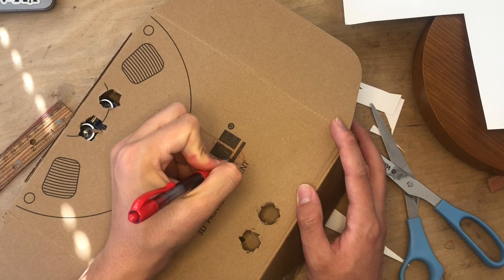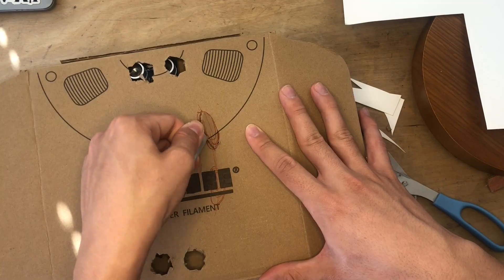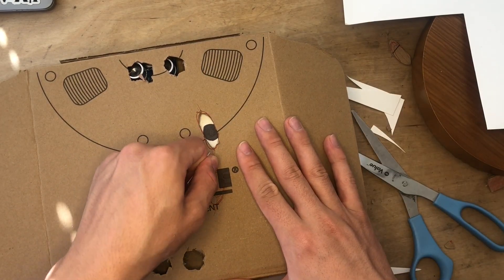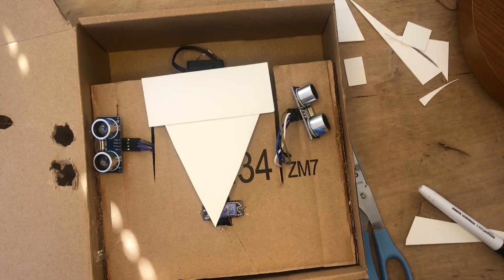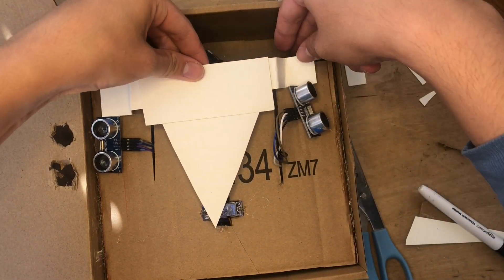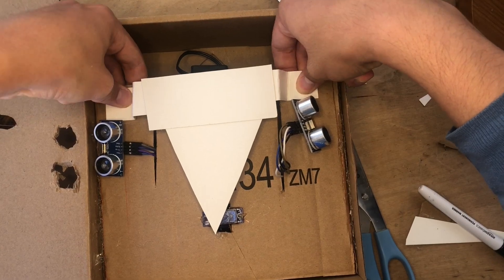Next I'm going to be cutting the eye holes out of the front of the cardboard box. I think I did this step a little backwards — I should have probably cut the eye holes out first and then drawn the pupils, but it's going to work out. I did have to redo it because there was a little gap in the right side of the eye, but now I'm going to be adding a construction paper support so that big piece of paper isn't just hanging off the servo.